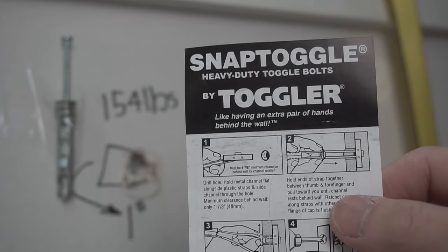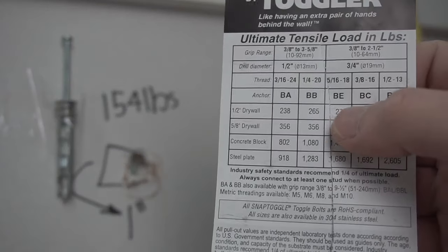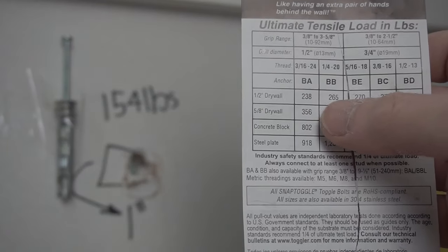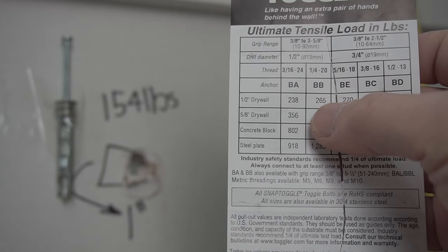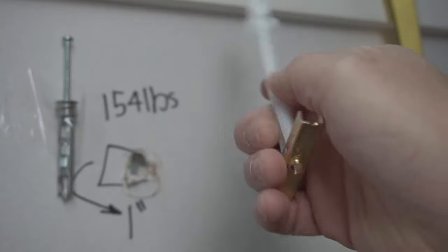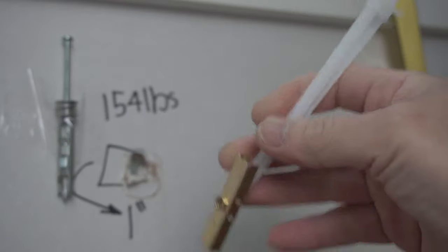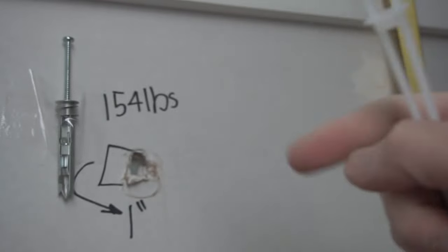This next one we're going to do is the Snap Toggle heavy-duty toggle bolt. This one is rated, for half-inch drywall which we're using, up to 265 pounds — that's about the strongest one I have. We have to pre-drill the hole and then insert it through; I'll show you how to do it and then we'll test it out.